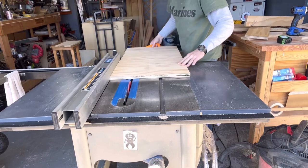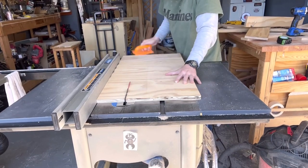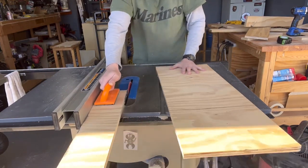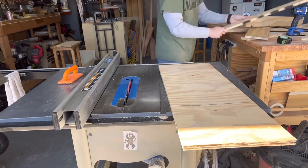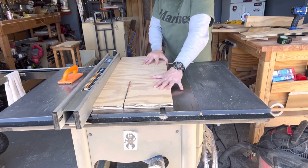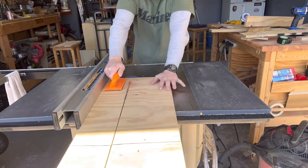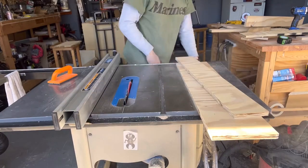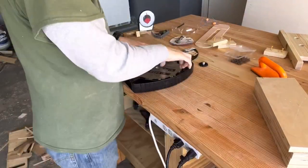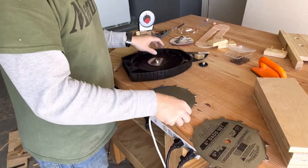Once I got it all figured out, I continued making the next set of sides and fronts for the drawers. Remember, this is all custom, so I can't really give you my sizes — it wouldn't make sense for yours. You really just have to measure and figure out what will work on your workbench. I decided to use my dado stack to make some rabbets.